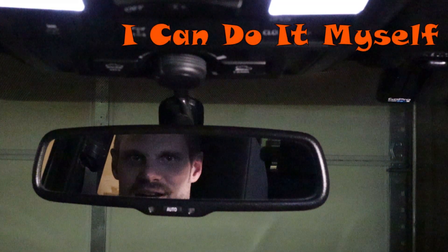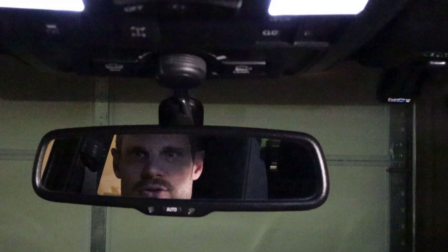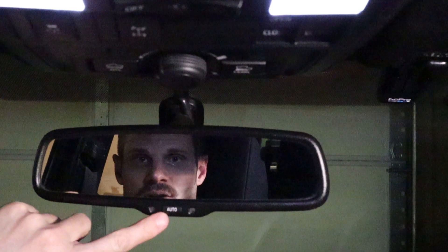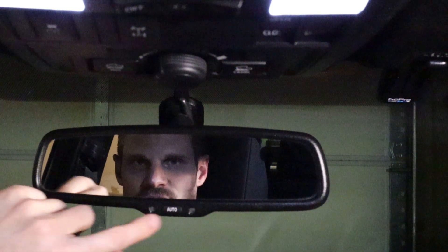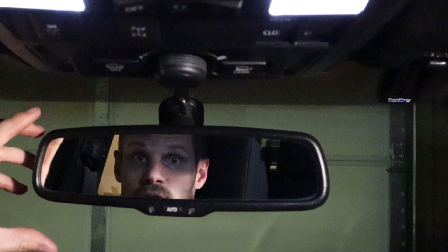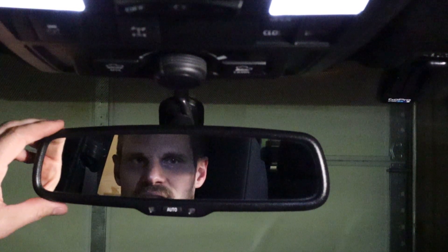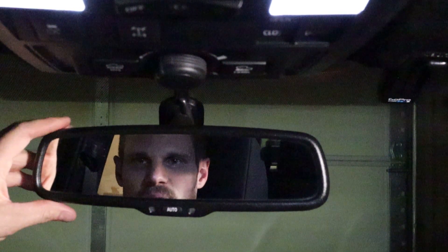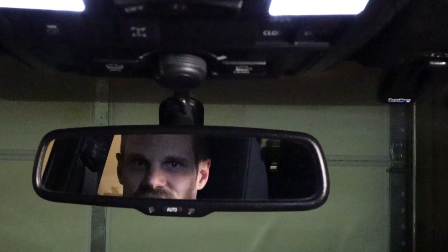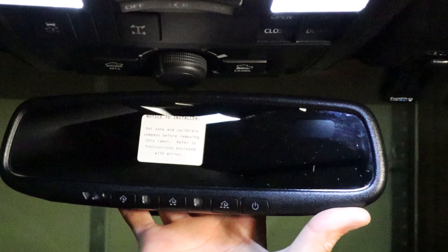Hey, what's going on YouTube — another Tacoma upgrade video. If you notice right here in the rear view mirror, this is just an auto-dimming mirror, so it doesn't have the HomeLink for the garage controls on it. That's kind of disappointing since this is an over forty thousand dollar truck. But somehow I stumbled across the fact that I could easily just replace this mirror, so that's what we're doing today.